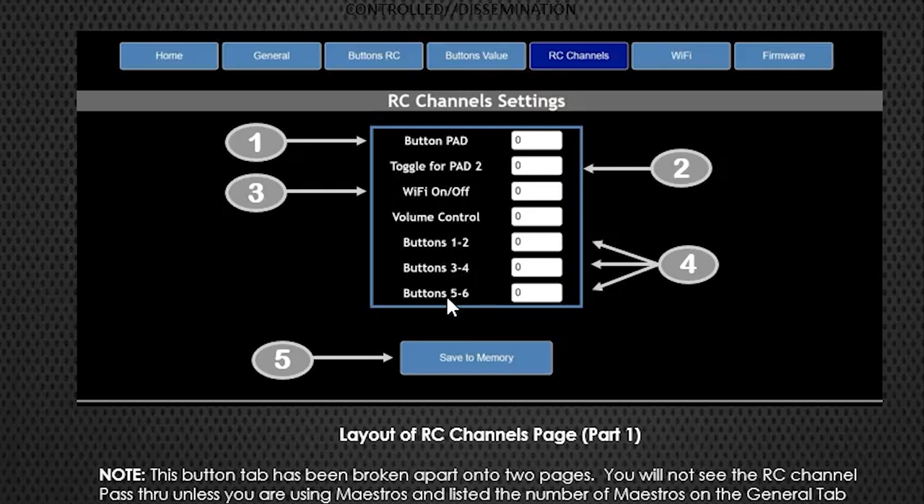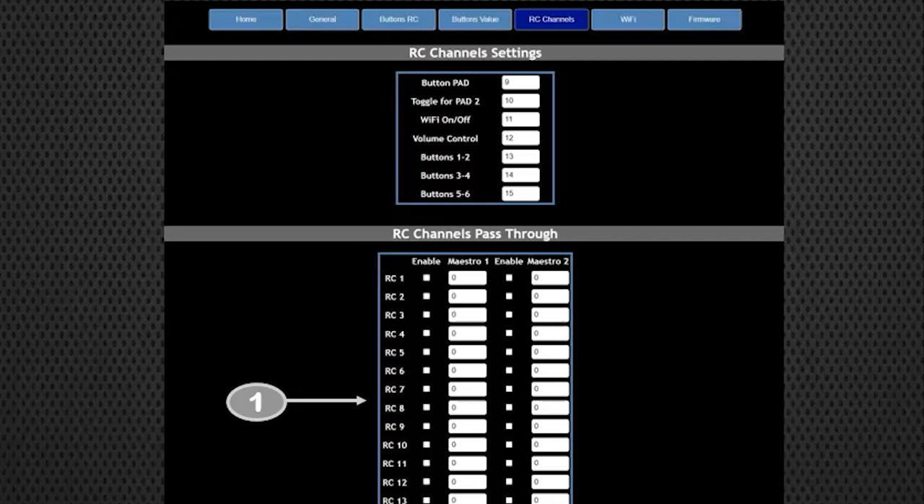Stefan found that trick, and it's great - those four trim potentiometers can potentially be used for different things on the system. Then you've got button RC channels one through six that you can also assign if you don't use the 15-button board. Something Stefan came up with is that you can pass through the Kyber system or the Maestros - from your transmitter through the Maestro to the servo. This lets you use the Maestro's speed and acceleration settings for really smooth movements, while also setting servo limits so you're not overextending.